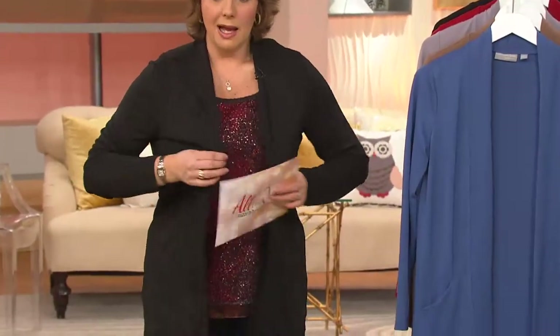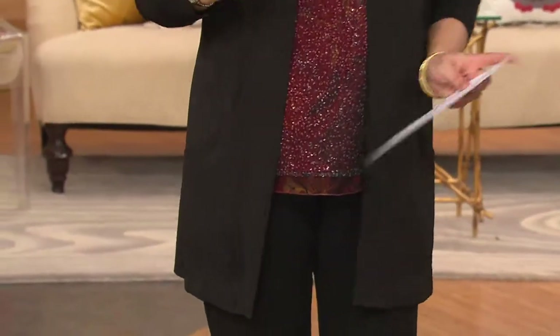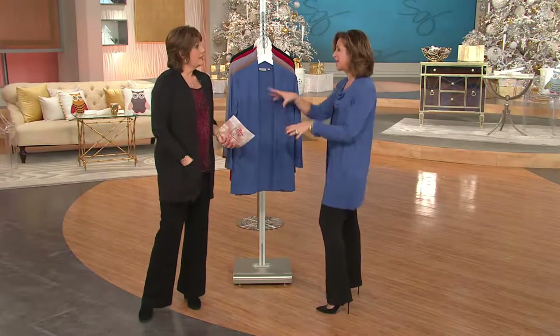This is my own tank top that I grabbed. I probably had this for five years — it's a great tank. You can't go wrong. I just pulled it out, threw it on with my own black pants. And guess what? There it is. It's all about the cardigan.